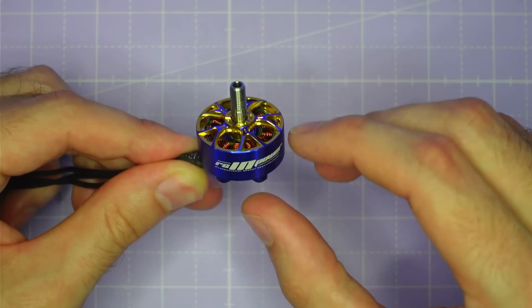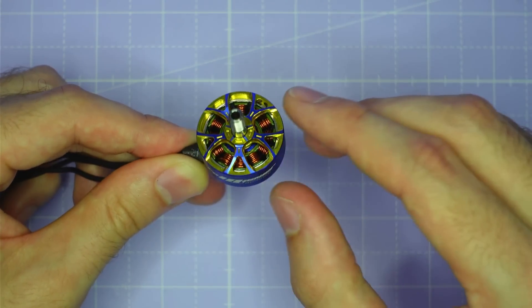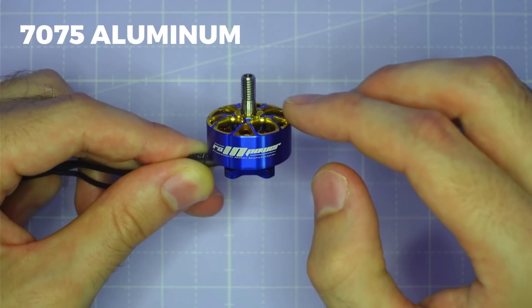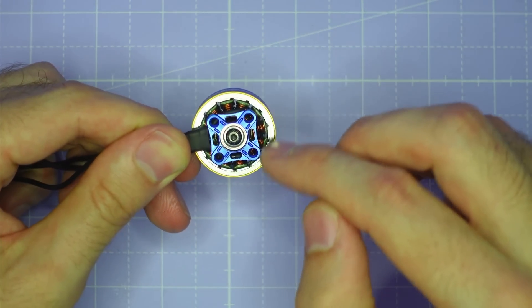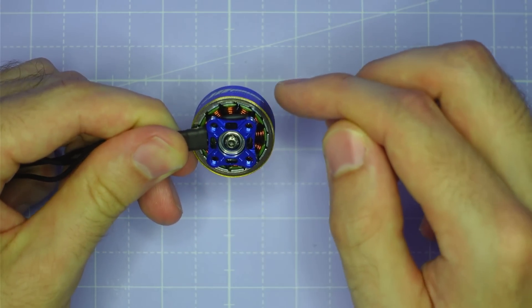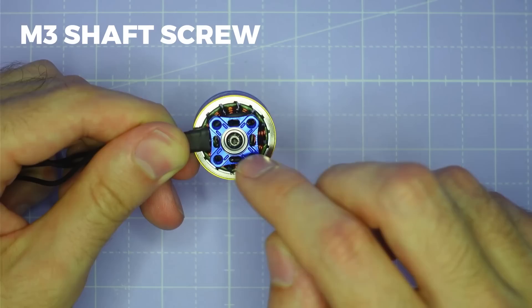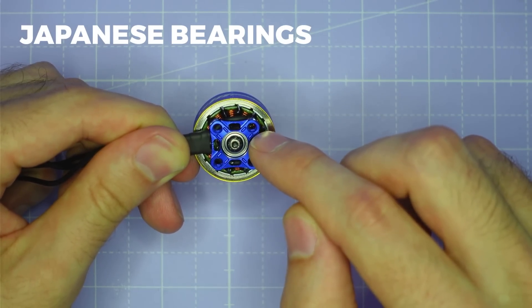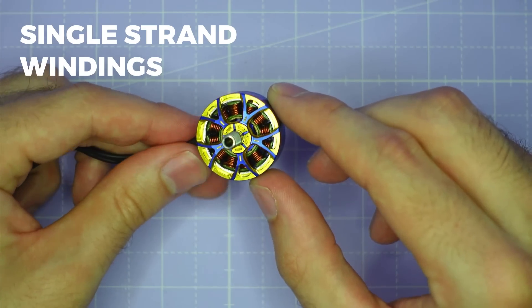It's made by RC Empower so it's got all of the features you'd expect from an absolutely top of the line motor. It's got a super durable 7075 aluminium unibell design with a lightweight 7075 aluminium base. The rotor is attached to the stator using an M3 shaft screw, and it's got the highest quality imported Japanese bearings. The motor uses single strand windings to give the best possible performance.